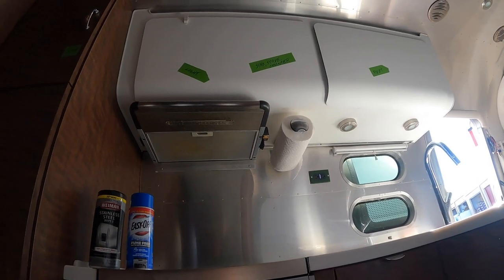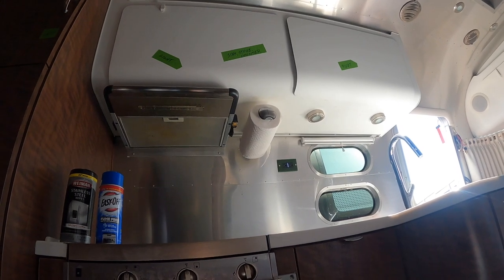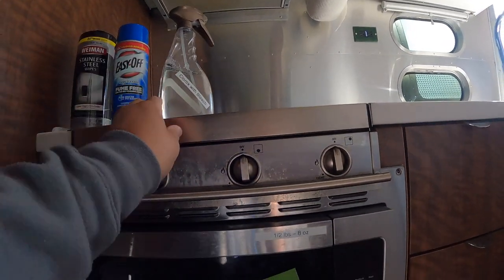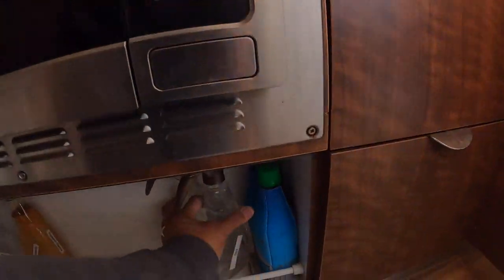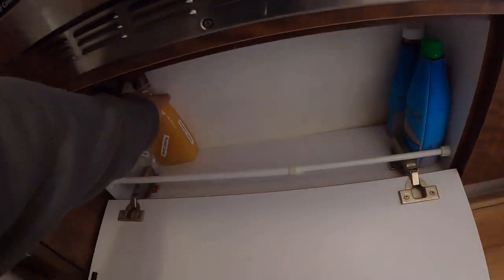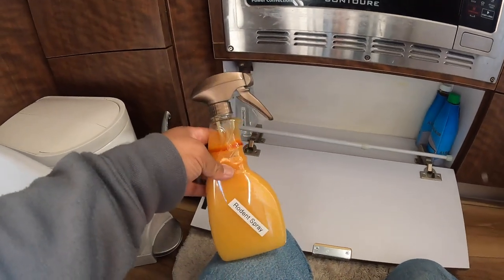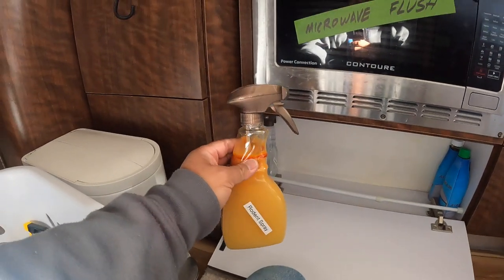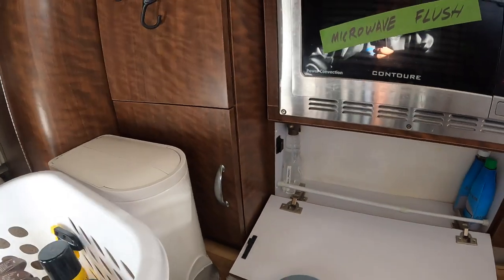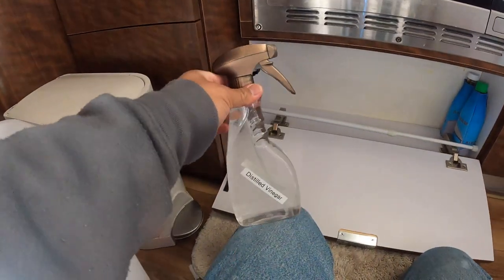Oh god, that's dirty. I never looked at the cabinets from this perspective — I need to clean. 409 disinfectant. Rodent spray — anytime I'm in a grassy area I do spray this. Distilled vinegar — very good disinfectant also.